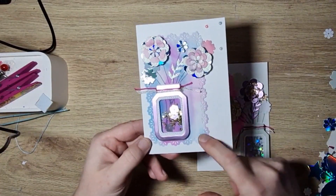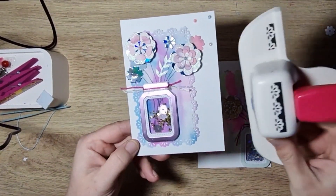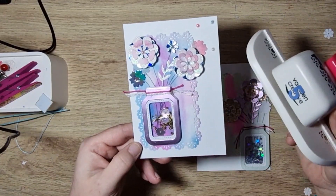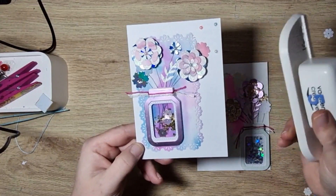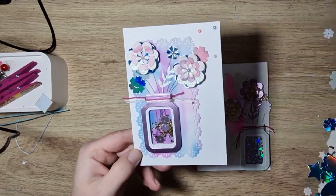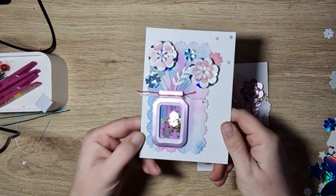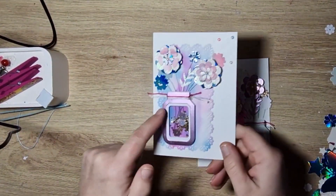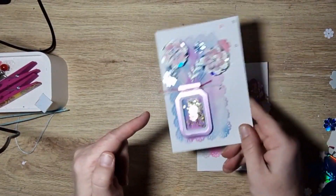Then I went around it with my little pretty punch, which is just daisies I think — it's from Fasten Creative. I can't quite see what it says because Evie has stuck a number five sticker on it. And then I did a little shaker for the jar because I thought that looks super cute.